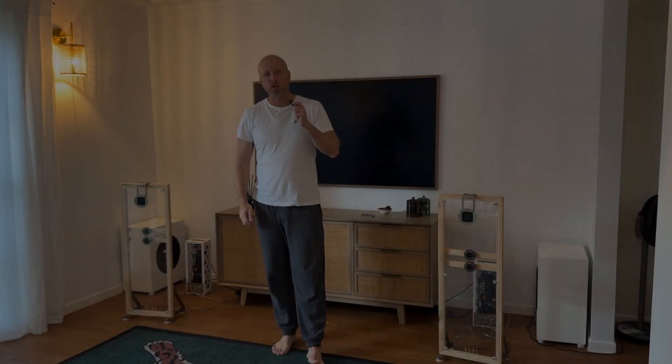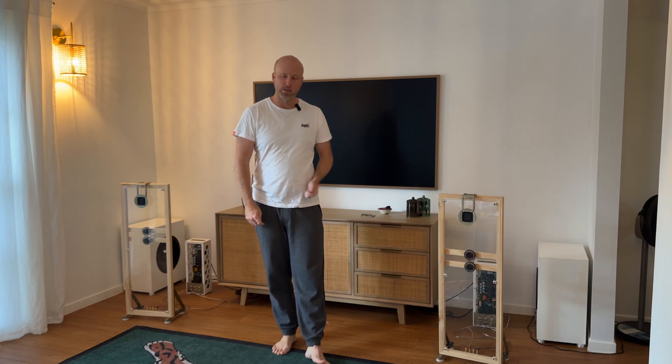Hey everyone. Thought I'd just post a quick update today about the tweeter situation with my DML system.